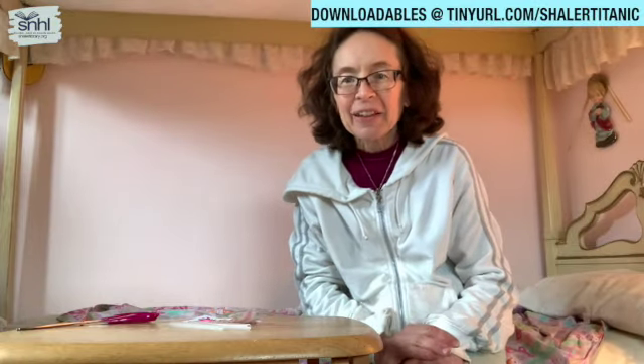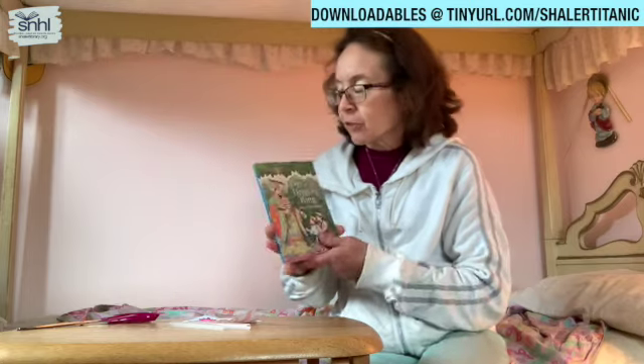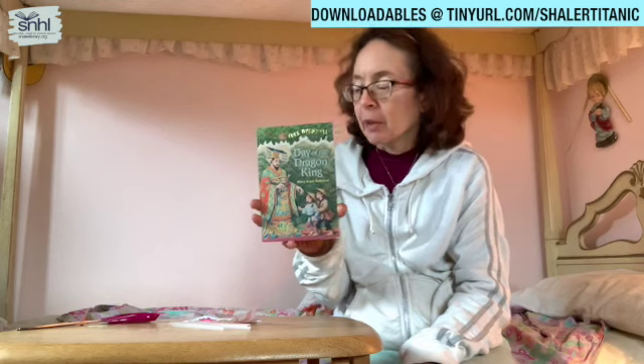Hi boys and girls, Miss Kathy here from Shaler Library and we are doing the activity section of Day of the Dragon King, our latest Magic Treehouse book that we read.